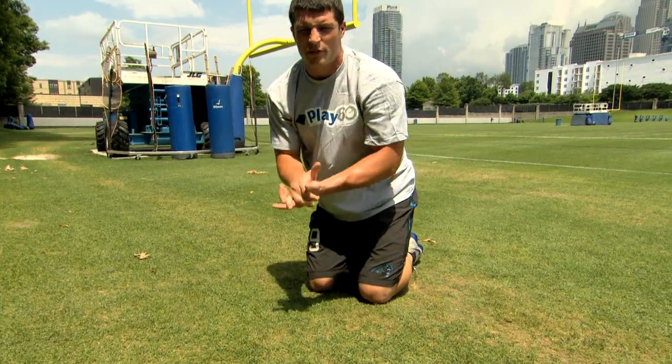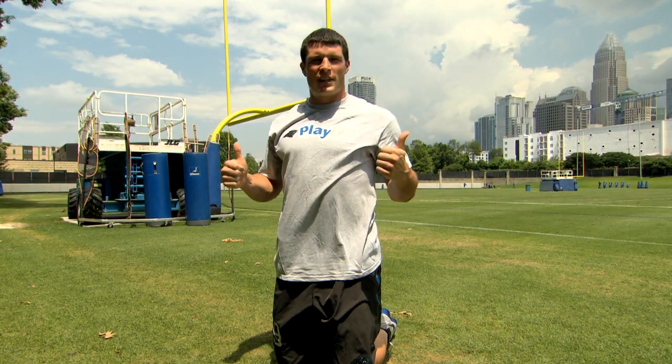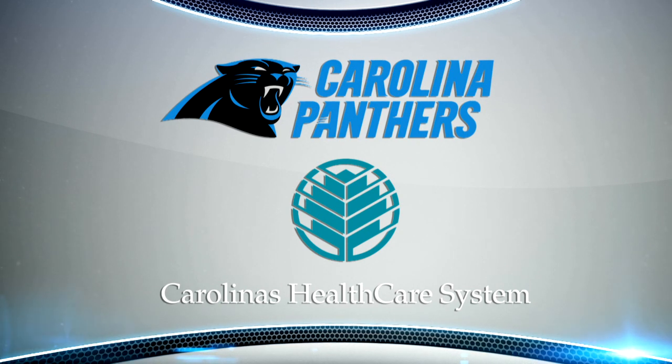That's a good core workout for you guys — it should be a good start. Hope you're staying strong. Let's get up on our feet ready for the next exercise. And now, a quick timeout for this important Play 60 Health Tip from Carolina's Health Care System.